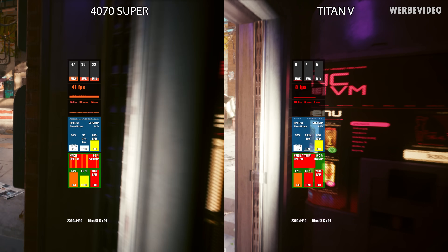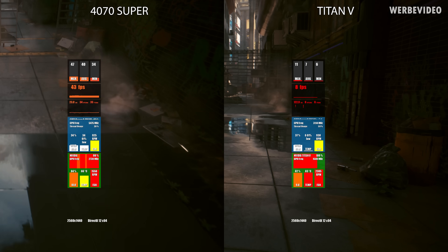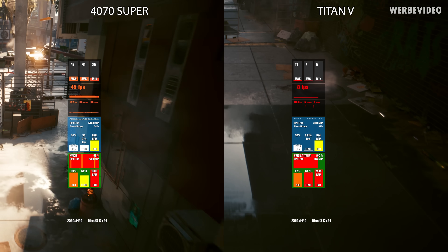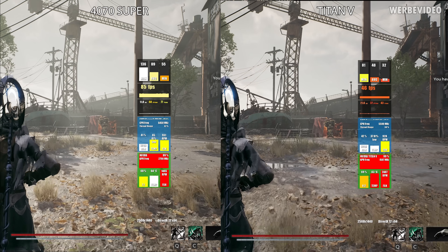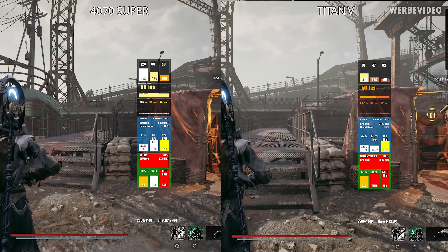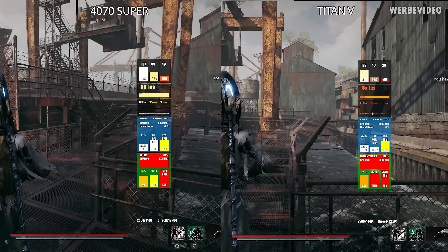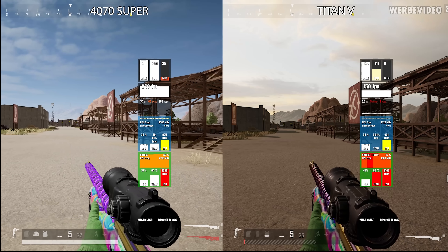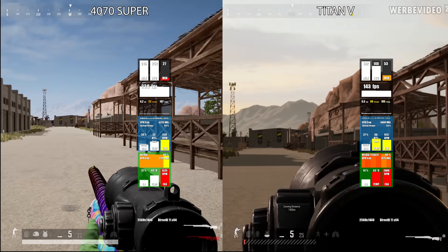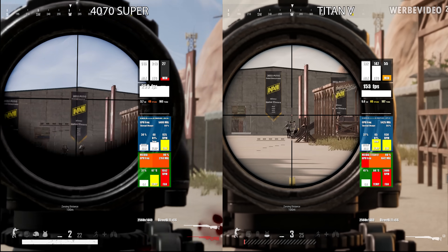There are much more demanding games such as Cyberpunk, and here the Titan V is struggling. At 1440p with high settings, you're not even getting close to double-digit fps, whereas the 4070 Super easily puts out about 40 fps — roughly five times as fast. Remnant 2, not even a year old, is still okay at 1440p with around 50 fps, though not a really enjoyable experience; the 4070 Super delivers about twice the performance. Older games like PUBG are definitely playable at 1440p with about 150 fps average and 100 fps at the 1% low, though lower than the 4070 Super.